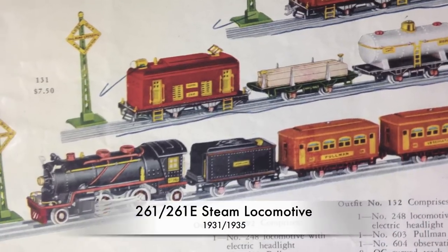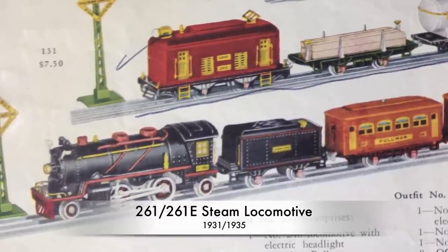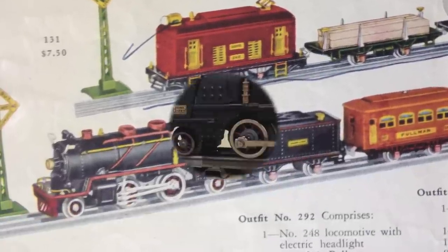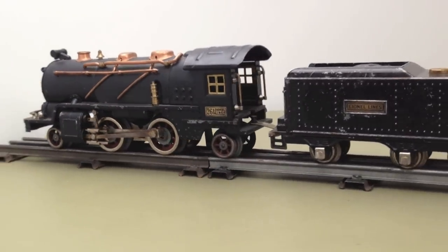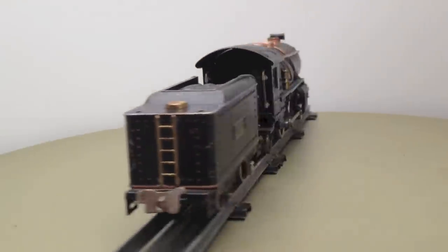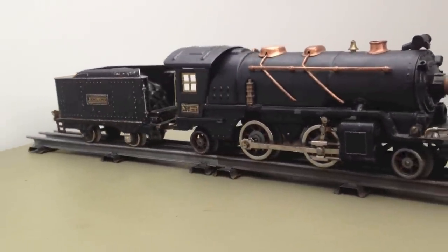In the early days, Lionel sold its trains around its production site in the New York area where electric locomotives were common. In the 1930s, they sold their trains all over the country where steam engines were more common, so they introduced new models like the 261.